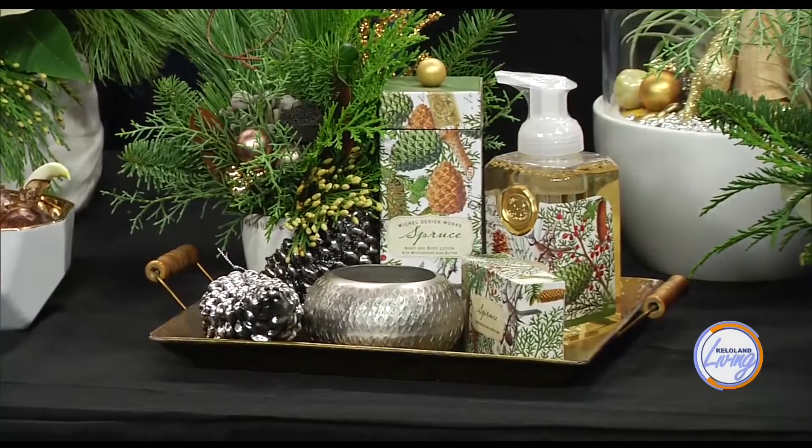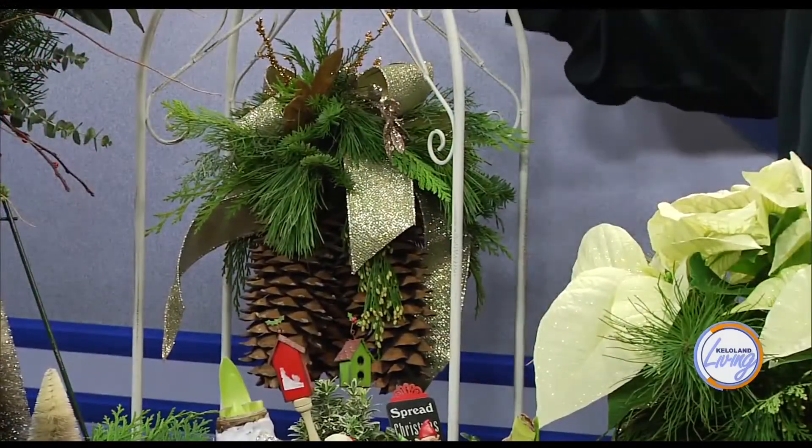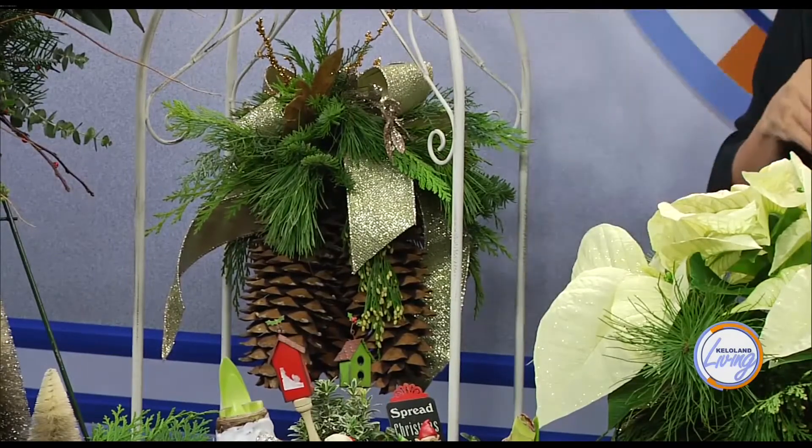Let's move over here. This is a hanging chandelier made with large, open sugar cones, and you can tuck twinkle lights in. You can hang these — Cliff Avenue shows them hanging across the front of a porch outside. You could put those battery-operated candles tucked in, or put it over your dining room table with twinkle lights. It's going to keep for a long time.